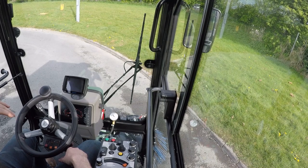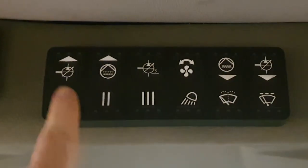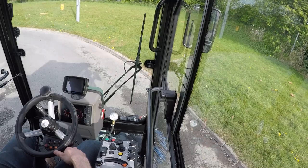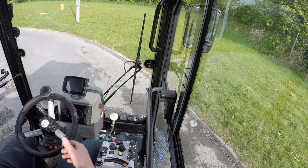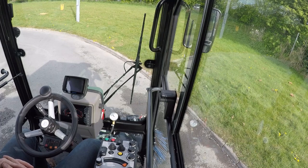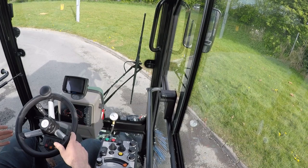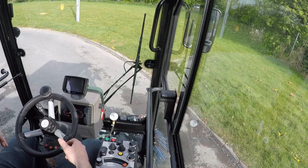To drive the machine, it's very simple. There's a keypad on the roof with three buttons labeled one, two, and three for selecting drive speeds. At the moment I've selected speed three, which gives me my full speed range — zero to 25 miles per hour or 40 kilometers per hour. For lower speed and more torque, I can switch down into speed two or speed one. The machine is hydrostatic, so you select your speed range while stationary.